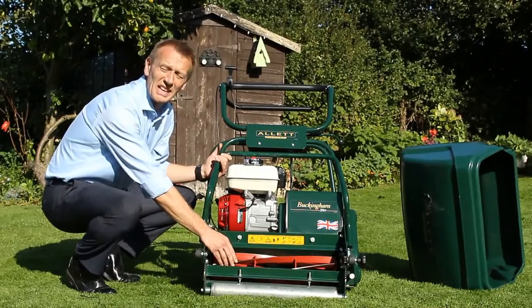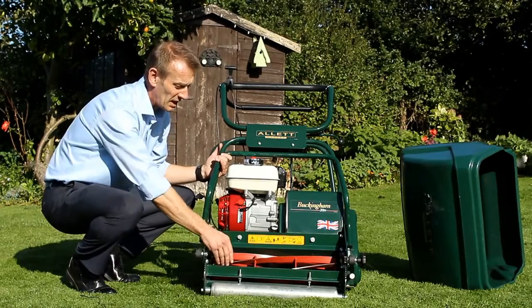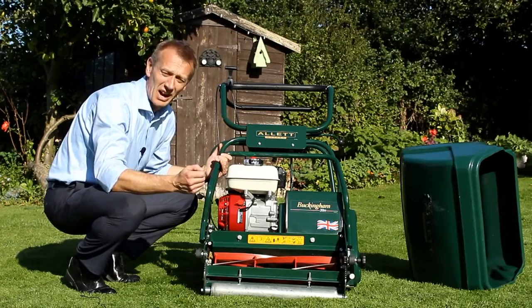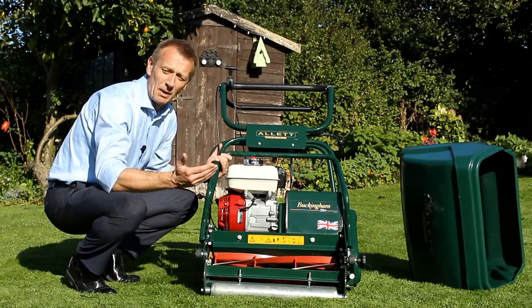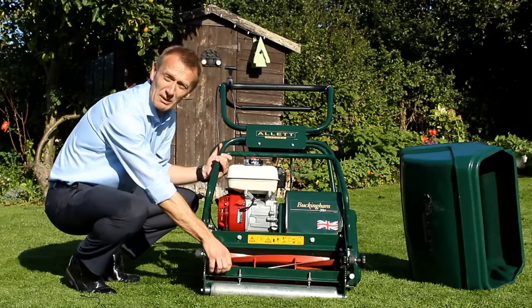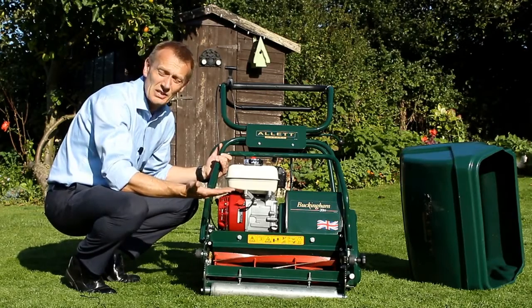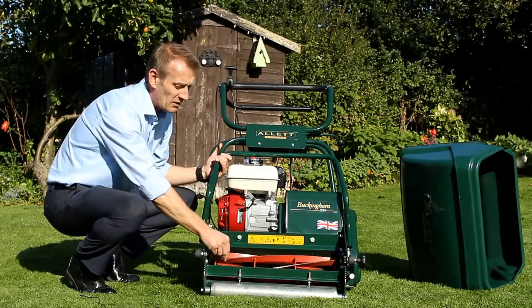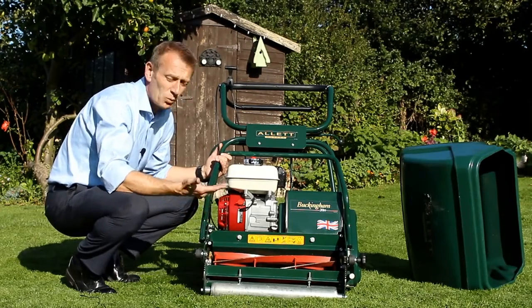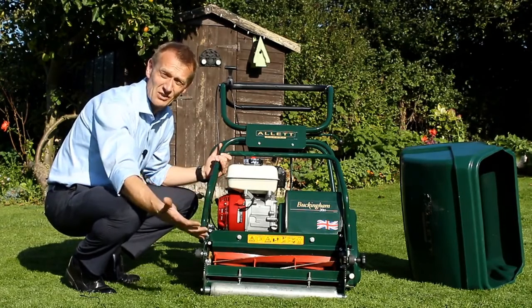When we talk about a cylinder mower, it is this part here that is referred to as the cutting cylinder. The way a cylinder works is it's very kind to the blade of grass — a cylinder mower cuts like a pair of scissors. You've got a rotating spiral-shaped blade that you see here, and then underneath it, down at the height of cut, is a stationary blade. The two blades rotate very closely to each other, which clips the grass and then discharges it to the front into the grass box.